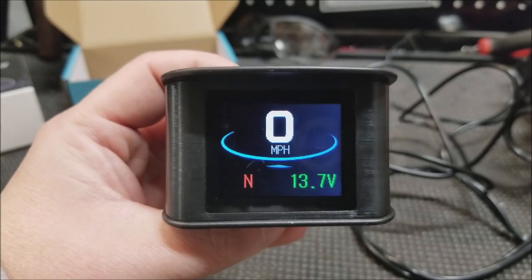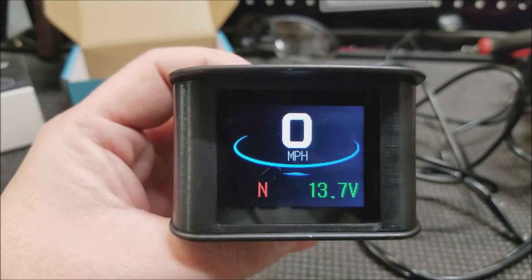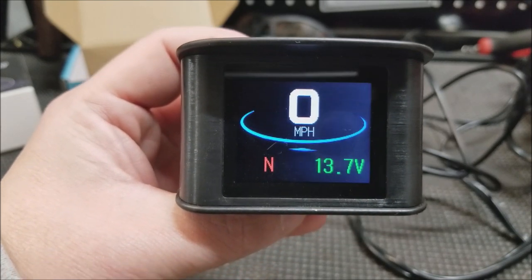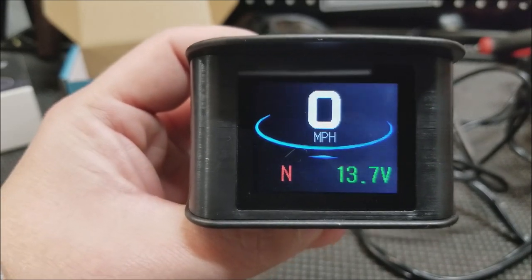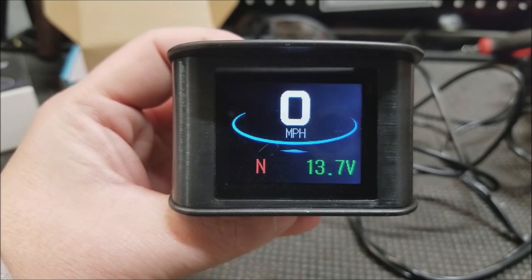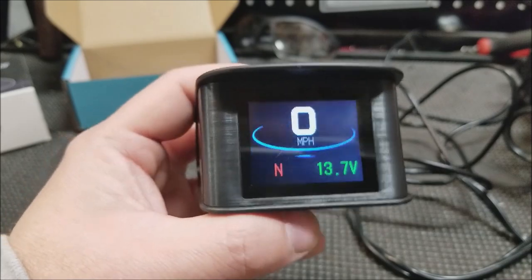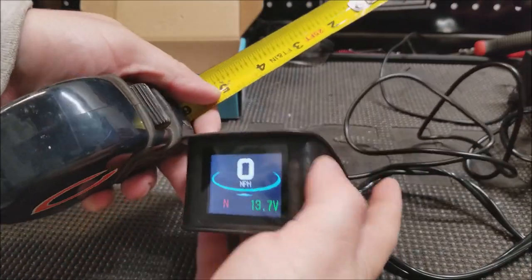Obviously the most important thing with a device like this is that it is accurate. So we will go test it out in the truck, compare it to a speedometer that we know is accurate, and see if this thing matches. However, it is also adjustable — so if the speed is off, within the settings you can adjust it to correct it. That's another nice thing.